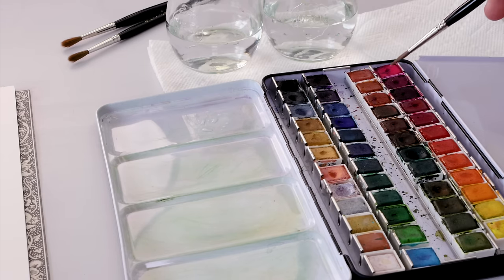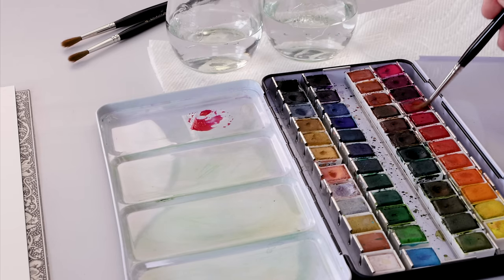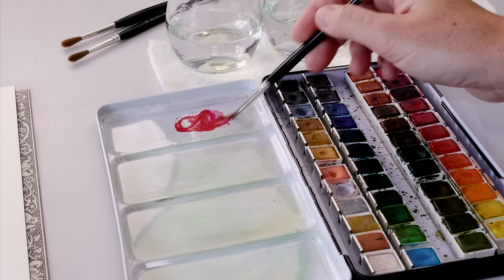I really want to take a second and think about my colors ahead of time. The difference between a good painting and a great painting is really that color palette — so think it through, plan it out.